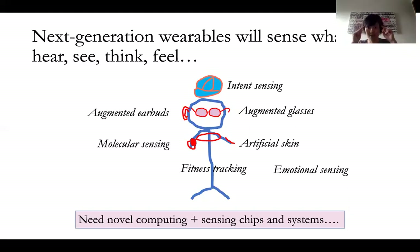You are already going to be seeing augmented glasses, augmented earbuds. You will see wearables that could detect your intent, what you're thinking, and wearables that could sense your molecules and your health, just like PH Watch.